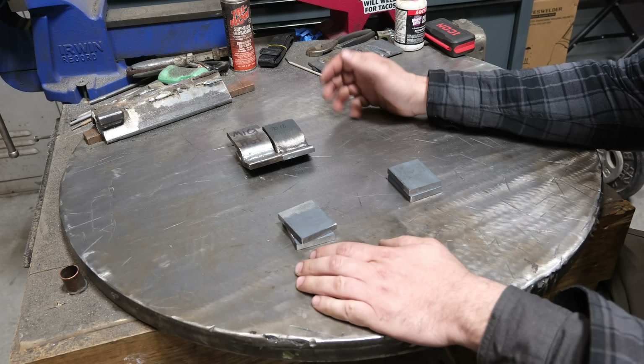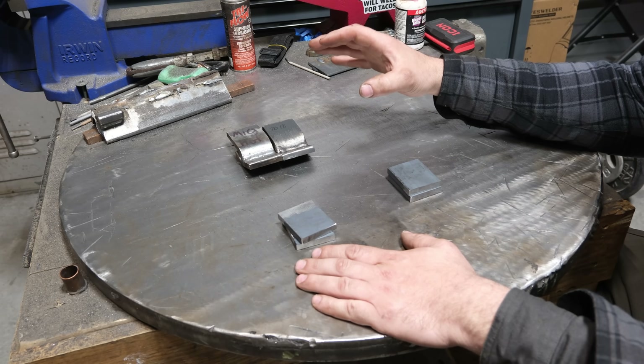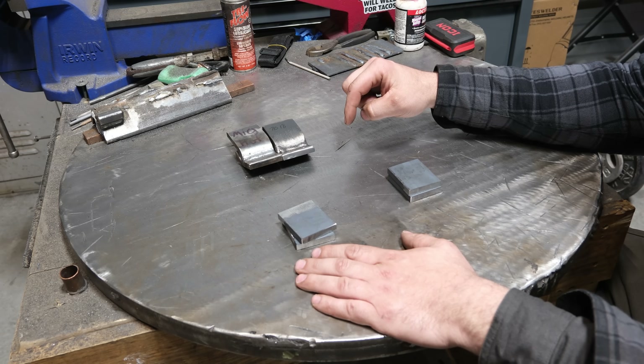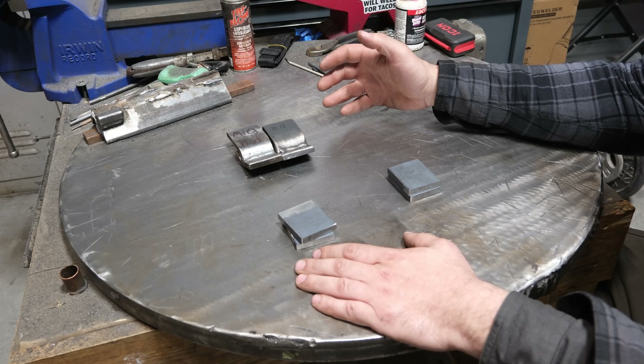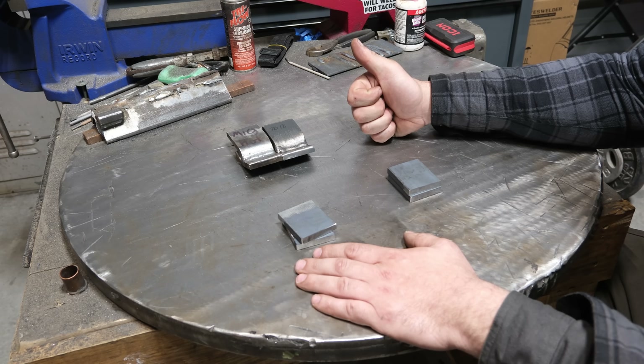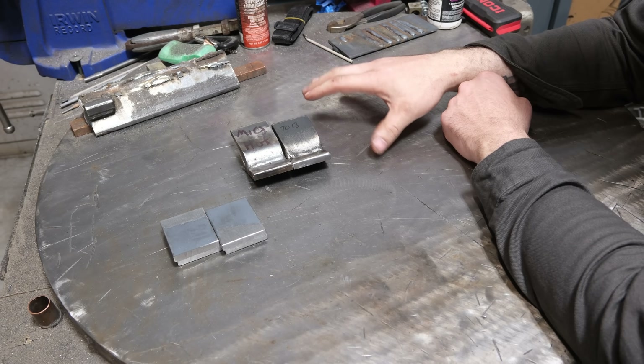What is up, most distinguished patrons of this channel. Today we are going to do part two of CO2 gas testing with a MIG welder. We're going to do some bend tests to see what happens and if it's as strong as C25 gas.